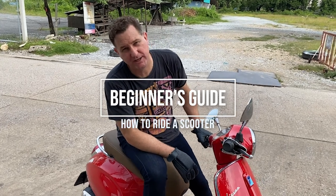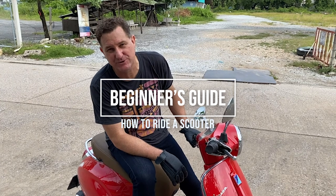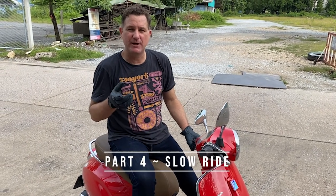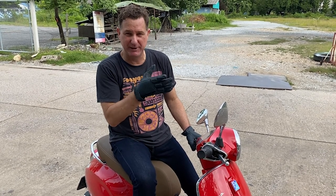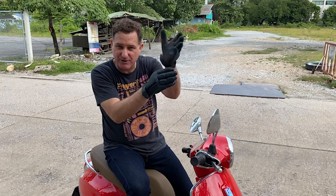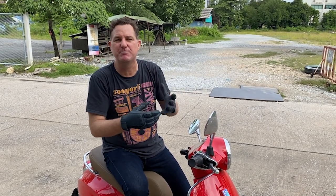Part four of the beginner's guide on how to ride an automatic scooter. I want to focus on a slow ride. The concept is slow rides come in handy when you're negotiating a car park, doing lane filtering or lane splitting. You come up to a big traffic jam and you see bikes weaving in and out of traffic to get to the front. You need to be able to control your bike at low speeds.